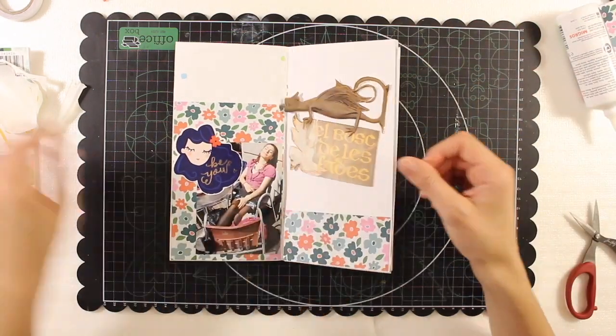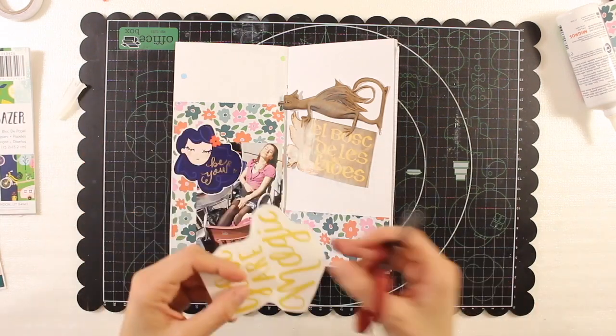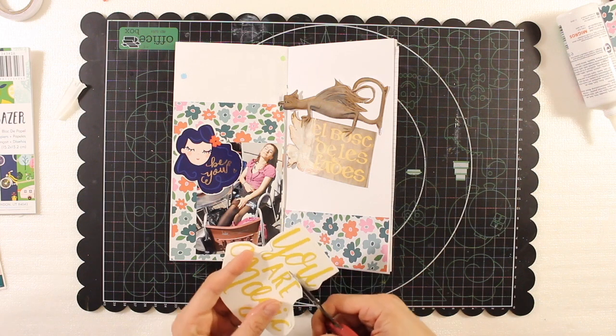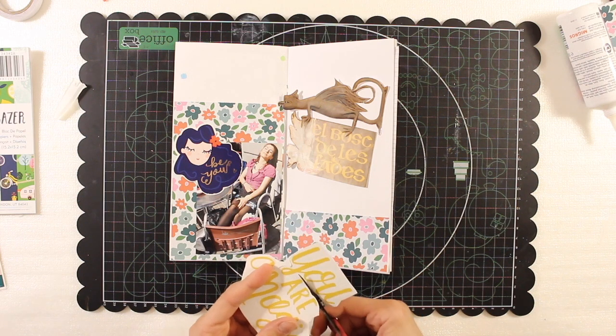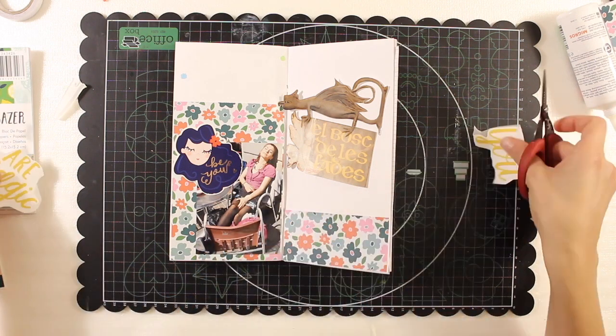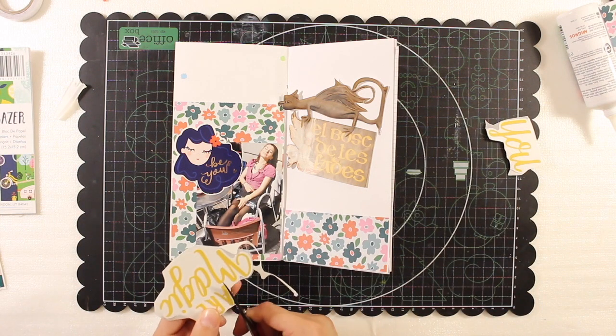Coming back to the spread, as you saw, I glued down the pattern paper and the picture. I also put the sticker of this beautiful girl with blue hair — I love her, I would like to get some blue hair.